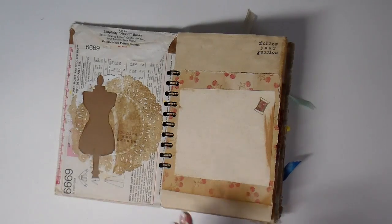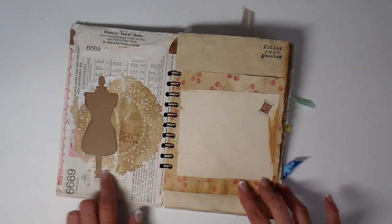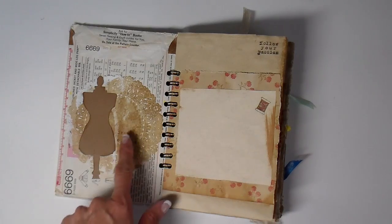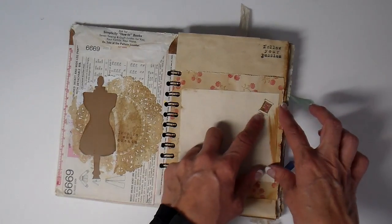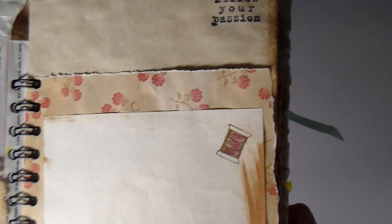I use a lot of my sewing themed things for this journal. For instance, this is a Tim Holtz die — this hourglass, this mannequin. I did stamping with words like create, passion, or inspire. For instance, this one says 'inspire and create,' this one says 'follow your passion.' I also used just little stamps that I already had, so it's been fun to really use those things.